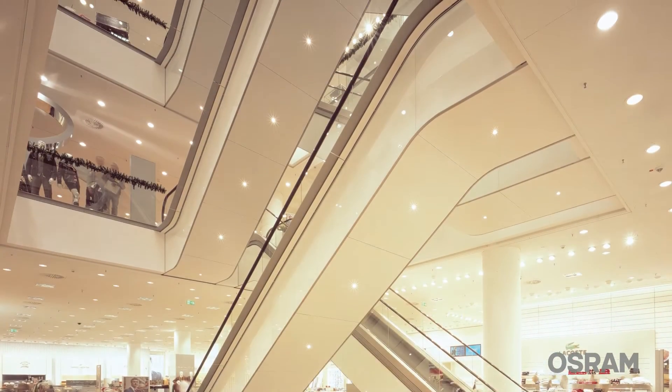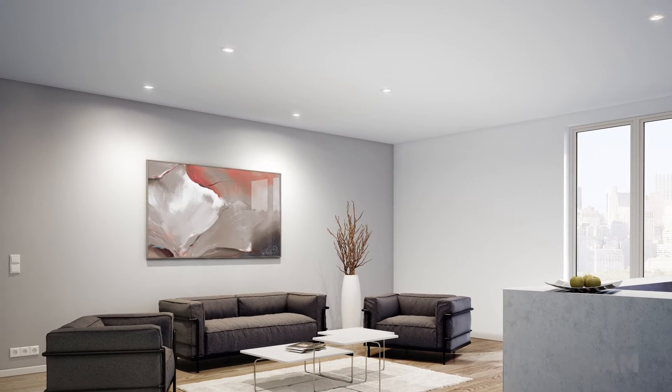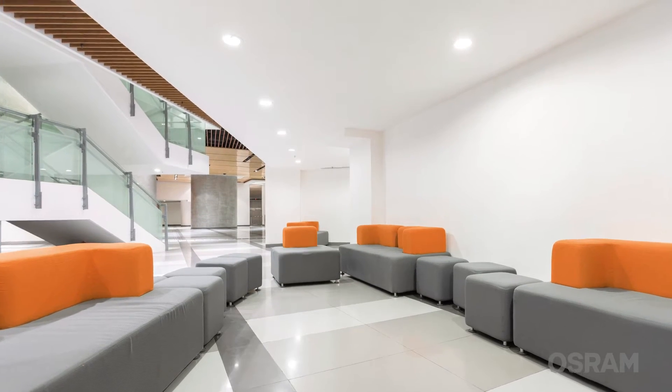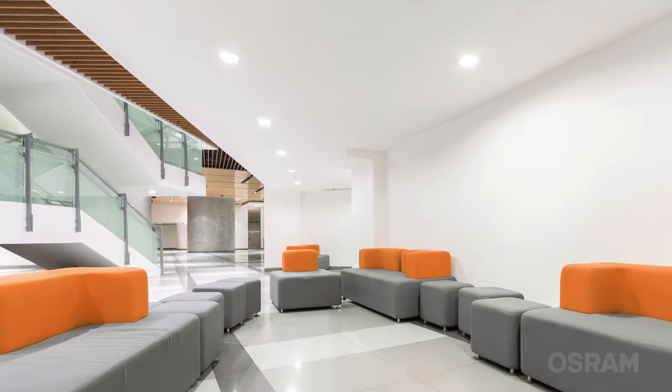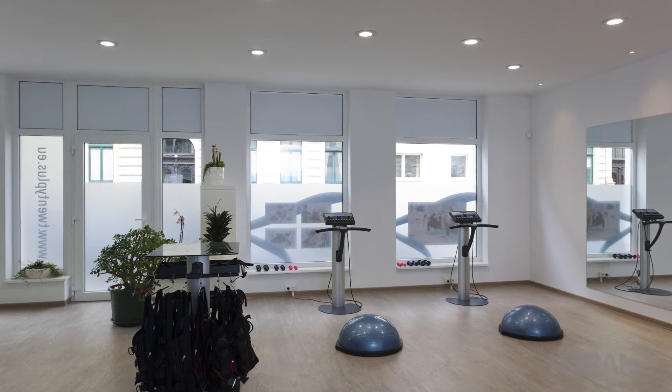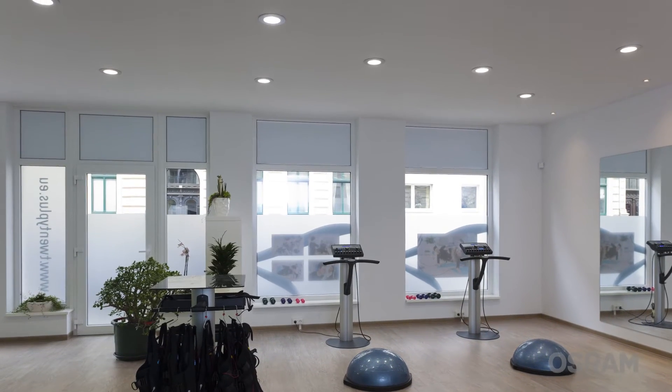The new Prevalet COIN kits include all the components you need for the use of professional LED systems and spotlight applications. They allow the flexible replacement of the module, offering a future-proof solution, even with changing installation requirements.